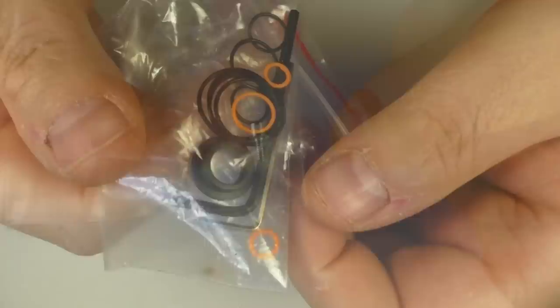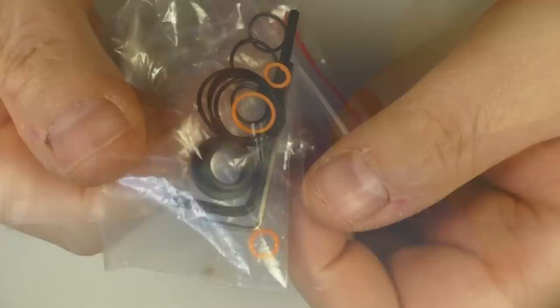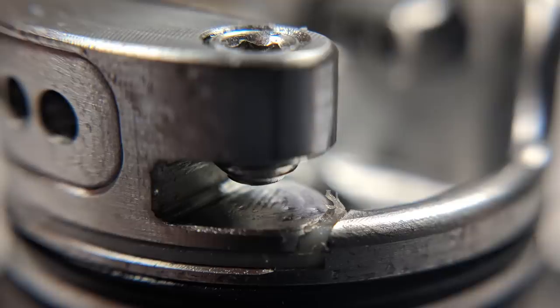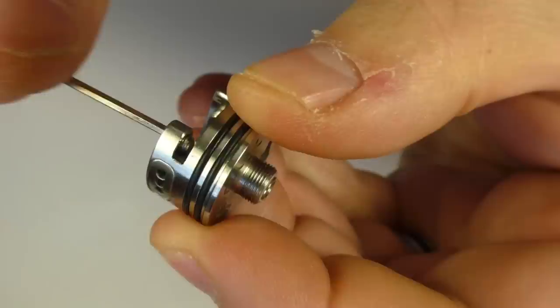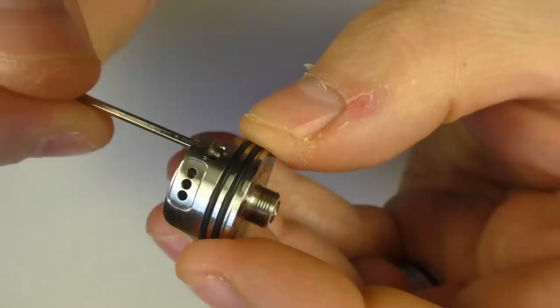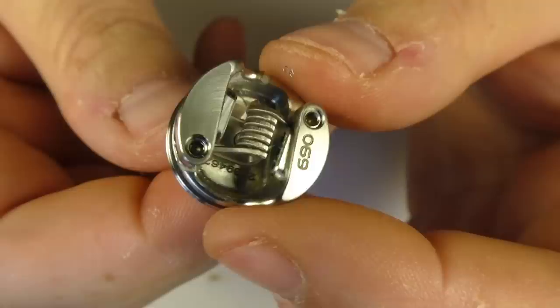Before I throw in the coil, I'll point out that you get a standard 510 pin as well as the squonking pin. You'll get two Allen keys — one for the posts and one for changing out the 510 — and you'll get spare O-rings. You will get 27 gauge wire in here no problem — it will work. I know this because the guys did this when I was over in Athens, and they made sure the wire was getting trapped right in here and wasn't getting chewed up by the threads.